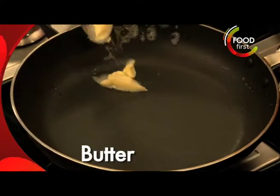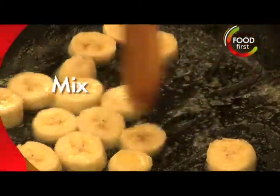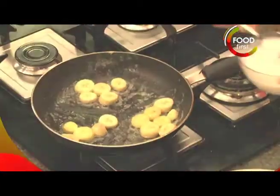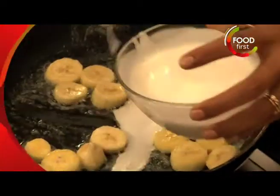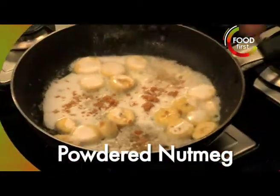So my crepe is done and quickly toss it there on a plate. I'm going to put just a little more butter and in go these bananas. Let them become nice and buttery just for a little while. We put in just a little bit of coconut milk, some jaggery.